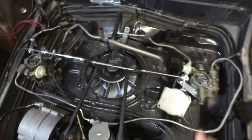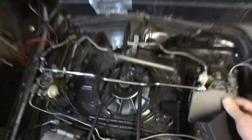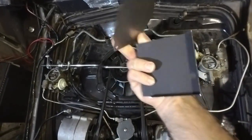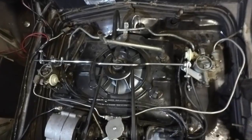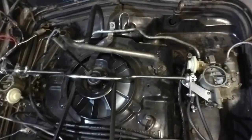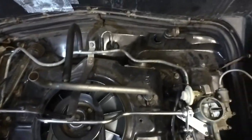These two pieces of sheet metal is what we're going to talk about real quick and how they'll improve the Corvair engine cooling. So if you have any non-air-conditioned Corvair...